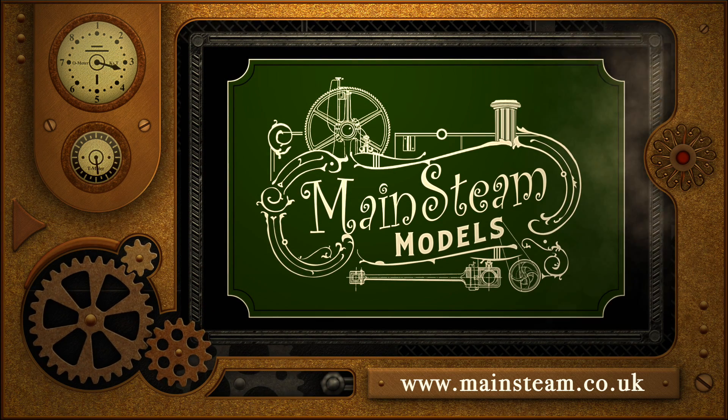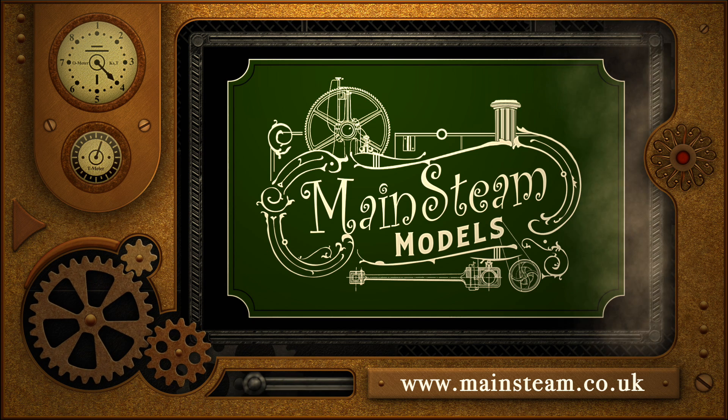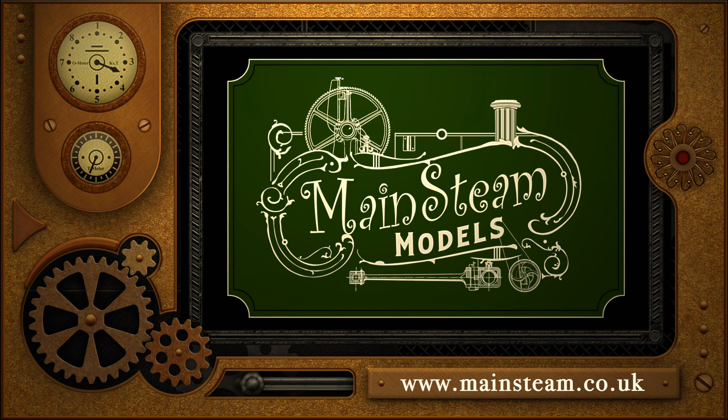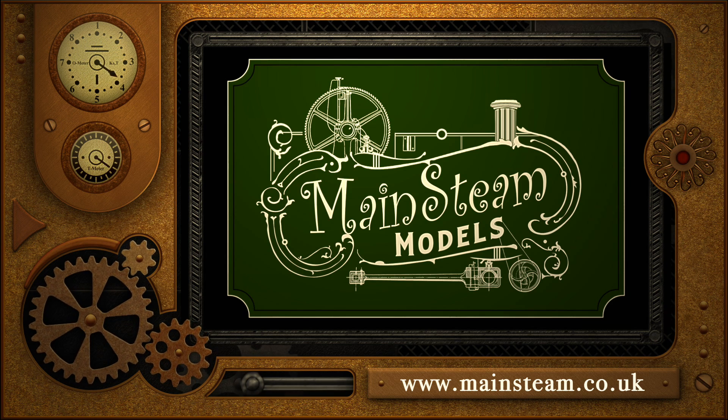Please take the time to visit my Mainstream Models website. Click on the section that says Video Playlists and you will find it very easy to find other videos that you may like to watch.